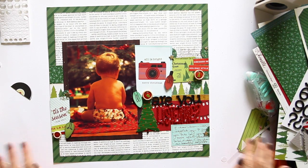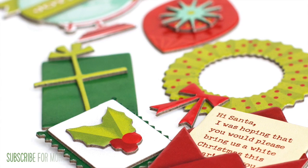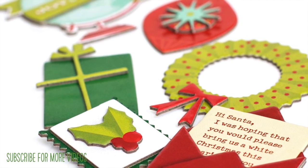I think that's where I'm going to stop. Thank you so much for watching this first layout with the Christmas Magic Collection, and I hope to share many more projects with it as we get closer to Christmas. Thanks for watching — subscribe if you want to see more, thumbs up if you like it, and I'll see you soon.